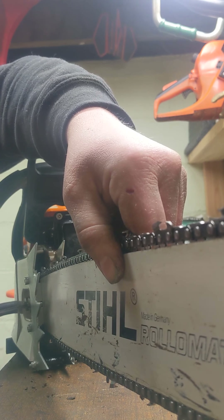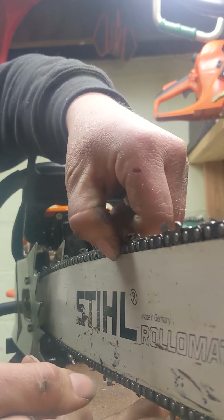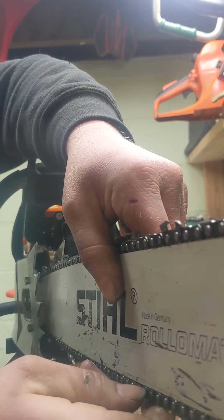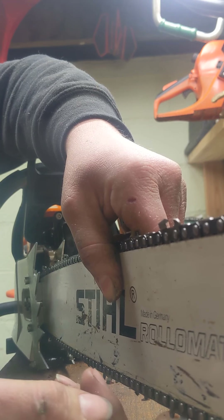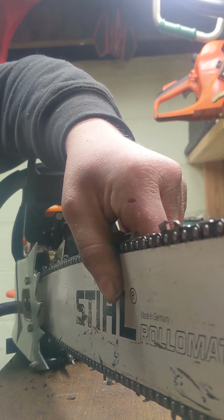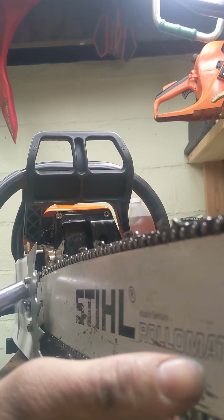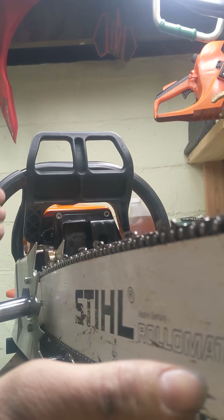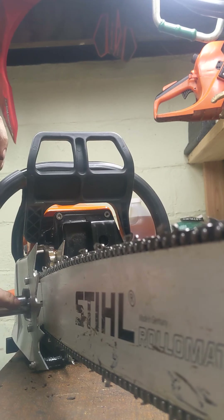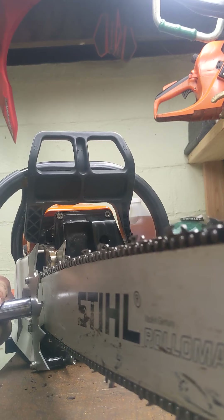That could actually be a little bit looser. A chain cuts properly when it's in the bar groove because it isn't rocking back and forth - these are what the chain rides on. I keep the bar up and snug the bar nuts - these don't have to be very tight at all. A lot of people wrench these down hard, but you just snug them up, that's all they need.